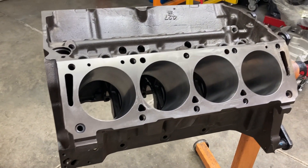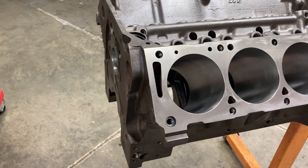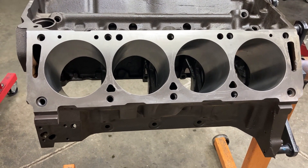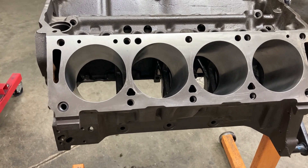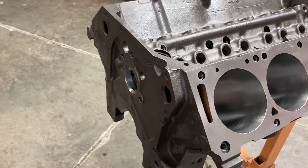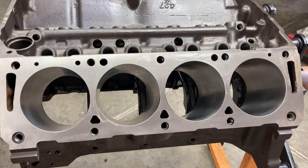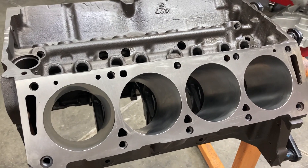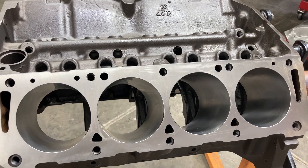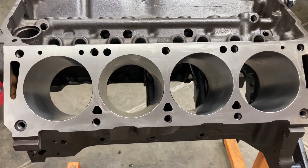This is Brent with Likens Motorsports. Our video this week is we're beginning a build — actually beginning several new builds, but I'm going to feature this one today. This is going to be a 465 cubic inch tunnel port. As you know, I do primarily FEs, and the tunnel port is one of my favorites — probably is my favorite. Just a really nice performing cylinder head when the right modifications are done to it, and very unique in its own way.